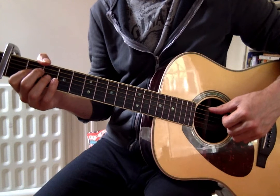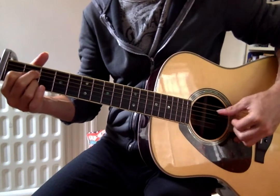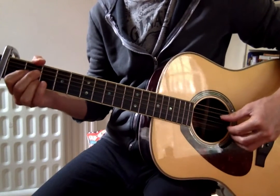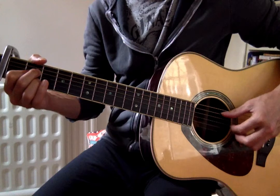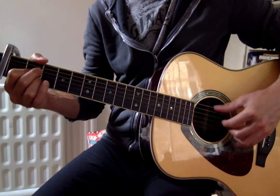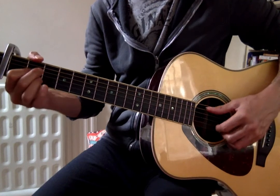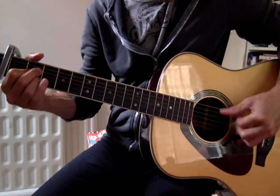The thumb is the basis of it all. What he actually does is: thumb goes A string, D string, E string, D string, A string, D string — basically A string, D string, E string, D string. I'm going to simplify it just to get the hang of it, just to the thumb going from the A string to the D string, back and forth between two strings, because it's quite a complicated little lick.